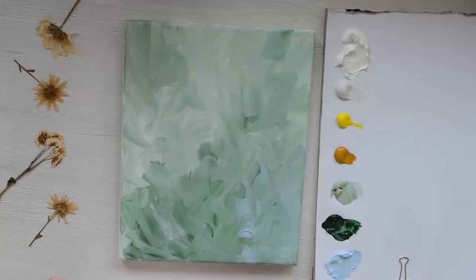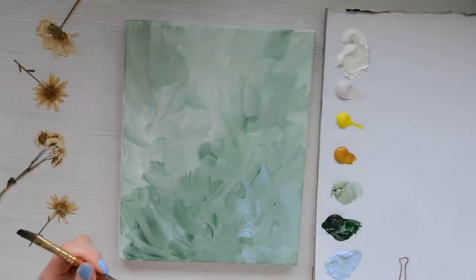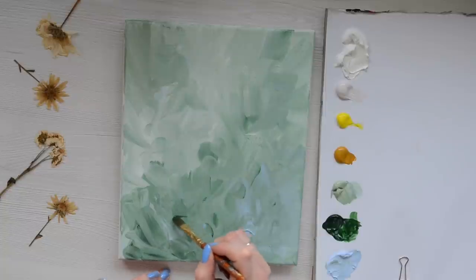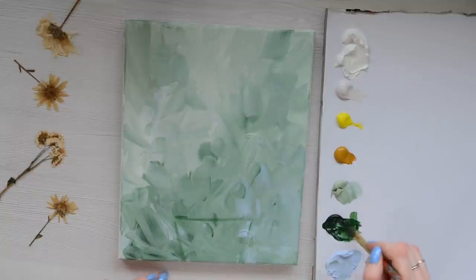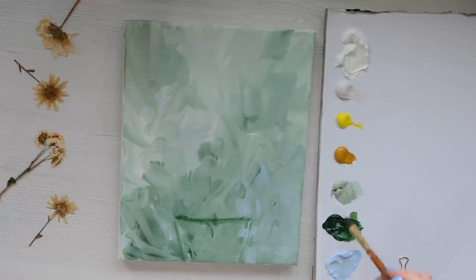Once that's dry we're going to start blocking in the daisies and the glass. I'm going to use my smaller brush now — we can put that larger brush to one side. First I'm going to very loosely block in the glass, using some dark green. At this point it's more about mapping out where we want things, so don't worry, this can easily be changed. I'm going to have my glass about there.